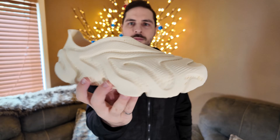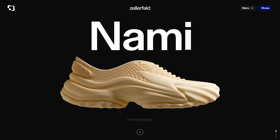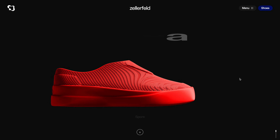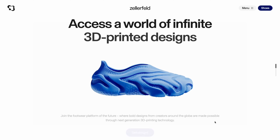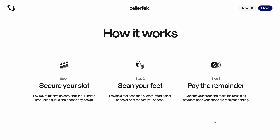Durability looks promising too — no stitching means no weak points. These are essentially engineered to last. So many of you are probably wondering, can you buy these shoes? And the answer is yes, you can. If you want to get your shoes tomorrow or next week, not going to happen. There is a huge backlog on these shoes and for good reason — they're really hot. They're a good price point, but let me walk you through the process of ordering these shoes when I went through it.